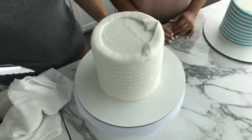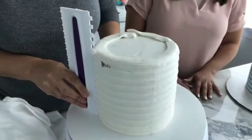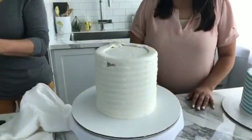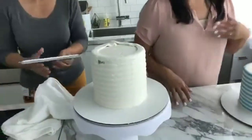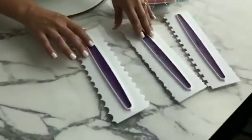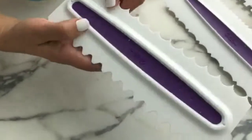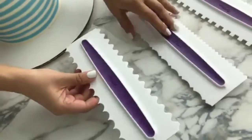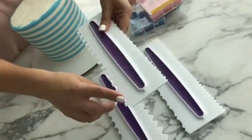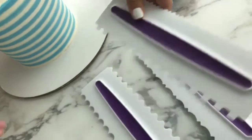For this cake, we used two six-inch round pans that are three inches deep. This is our three-piece comb set — it's really neat because there are different designs and different teeth that allow you to apply a different texture on your cake. There are six different edges to choose from across the three combs, which is fantastic for any design. This comb works really, really well for achieving the striped effect we'll be doing today.